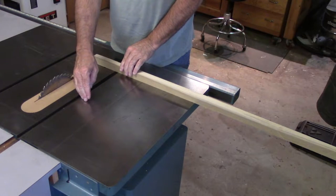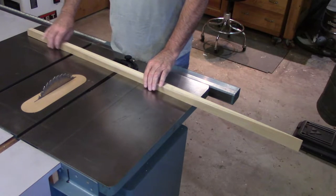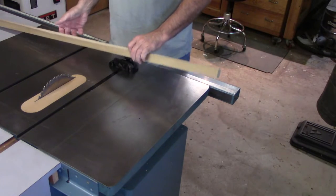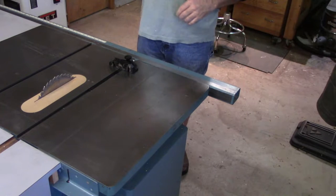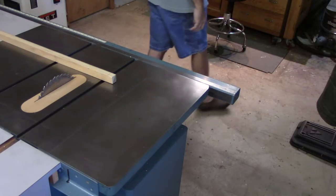If it's a 10 or 12 inch board and it was much longer, that would be a balancing act. My preference is to flip this around and get rid of this miter gauge.